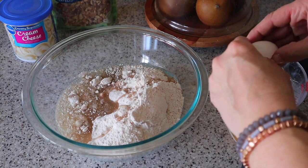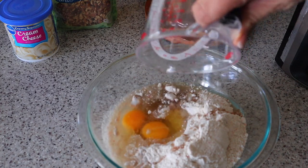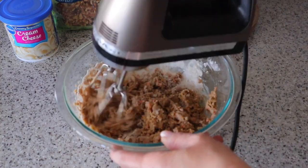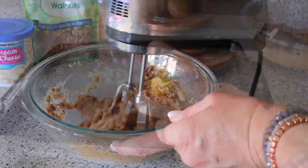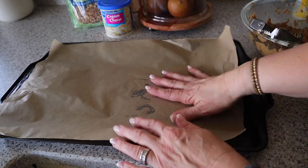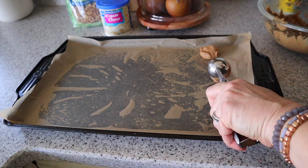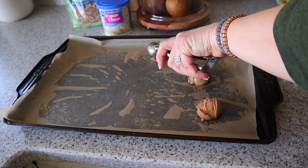In a large bowl, mix together the cake mix, a half cup of vegetable oil, and two large eggs until blended. Then line a large baking sheet with parchment paper — I like to spray the baking sheet with cooking spray first so the parchment paper sticks. Spray your cookie scoop with cooking spray and add one tablespoon scoops onto the prepared baking sheet.